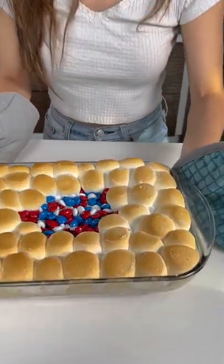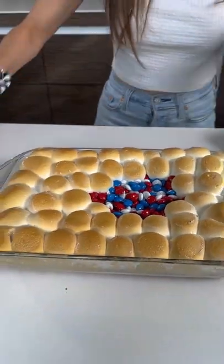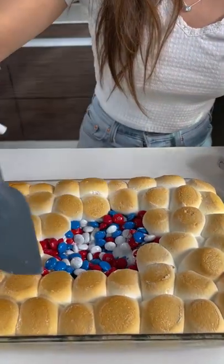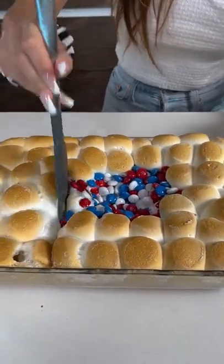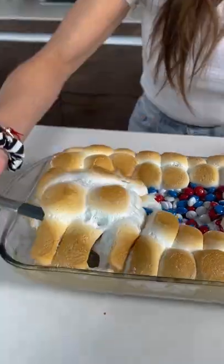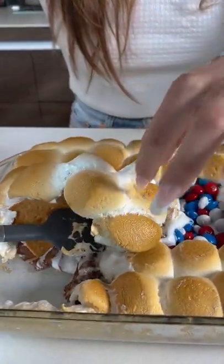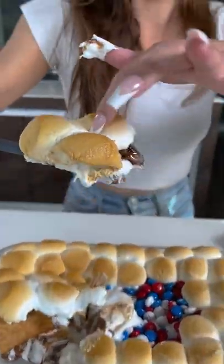What the heck? Look at that — look how beautiful and perfect that is. Now look at this. Oh my God, let me mix it up. I'm going to cut you a piece, okay? Well, look at that crunch. Look at that. Oh my God, that is beautiful. Wow, perfect s'mores bite.